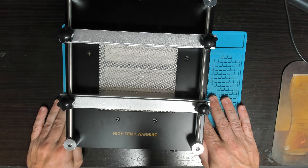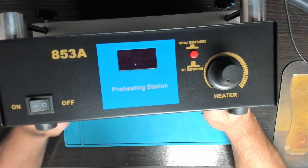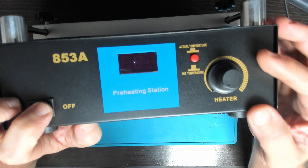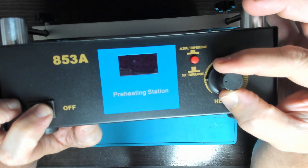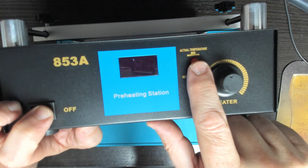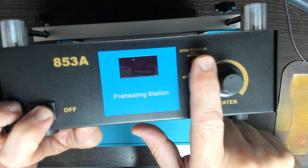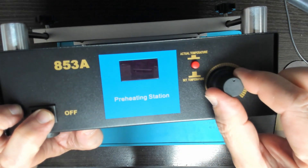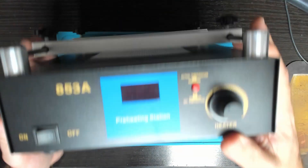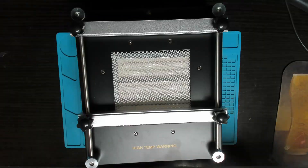That's it — simple to set up. On the front of the heater you have your power on/off, a dial to set your temperature, a button to display the actual temperature, and you can set what temperature you want to get to.